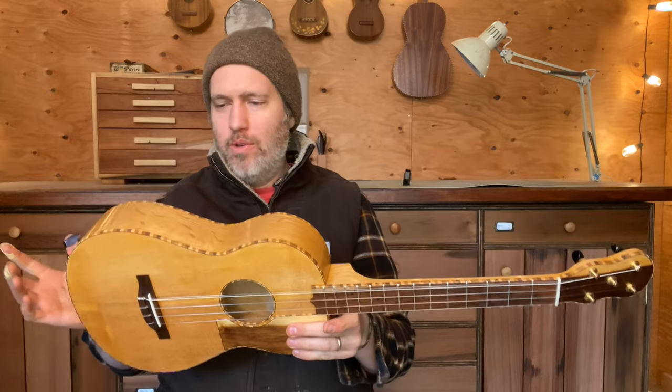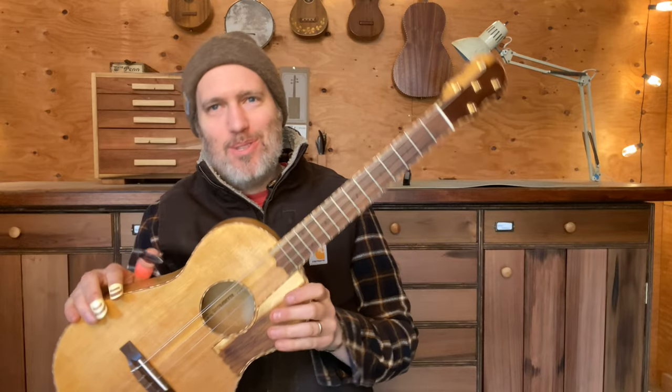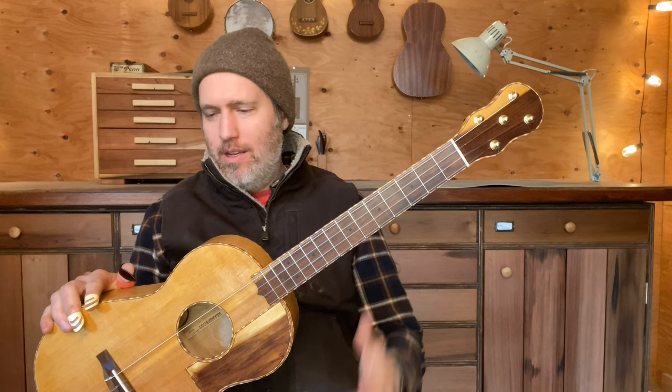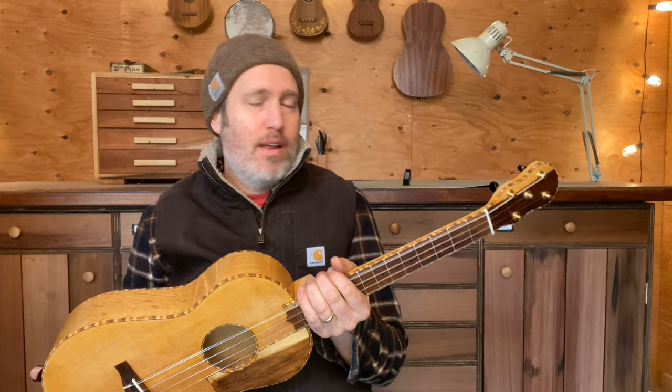Hey folks, I have a really cool instrument to show you today. There's a lot to say about this instrument, so I hope you'll be patient with me. This is a baritone ukulele, tuned G C E A, and it has five strings.